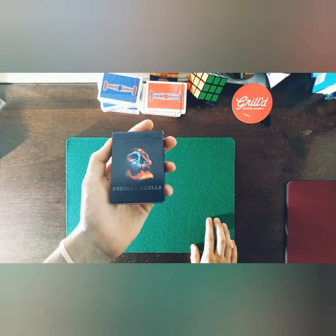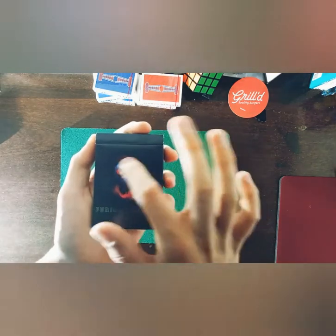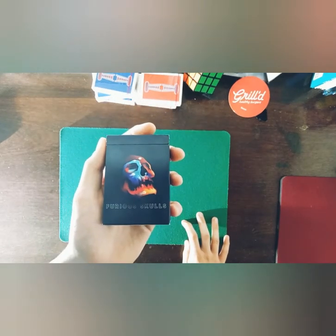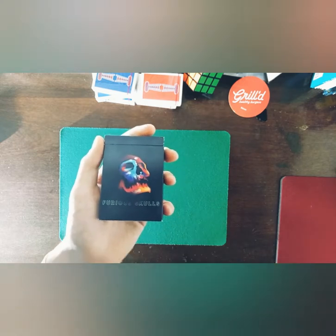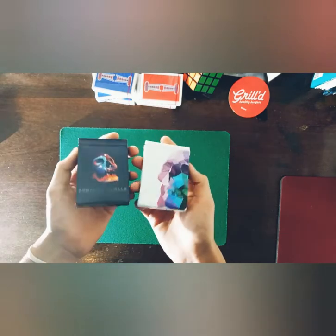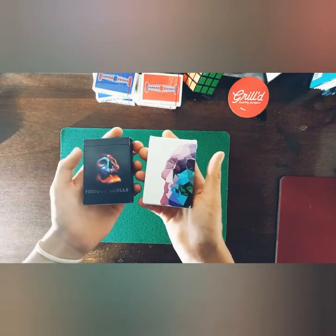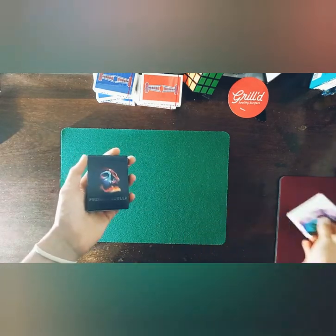The cards are by Riffle Shuffle. On the front of the tuck it says 'Furious Skulls' with a beautiful rainbow-colored skull head. These cards actually remind me of the Memento Mori cards by Chris Ramsey — they have a similar feel to them, though it's a completely different brand and completely different back design.